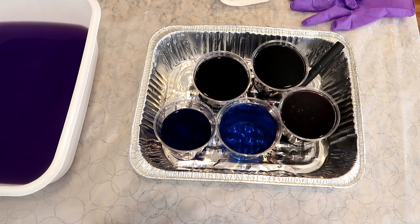The dyes started out as a combination of Dharma acid dyes in Plum Dandy, Deep Purple, Sapphire Blue, Sea Spray, and Intense Iris — so we're likely gonna get something very, very purple. We've got mostly purple shades left.